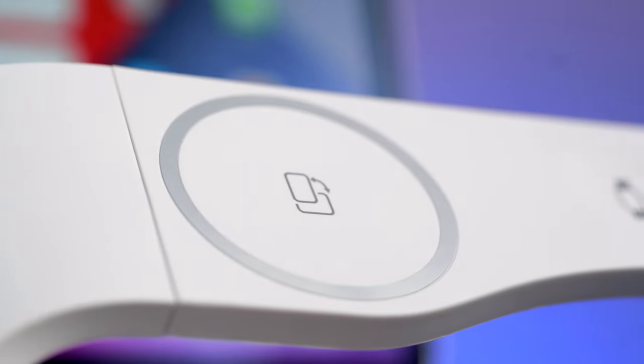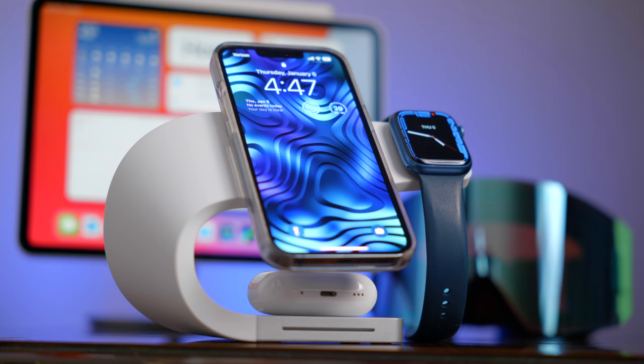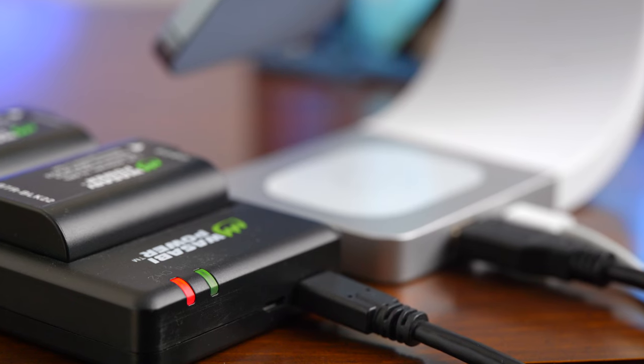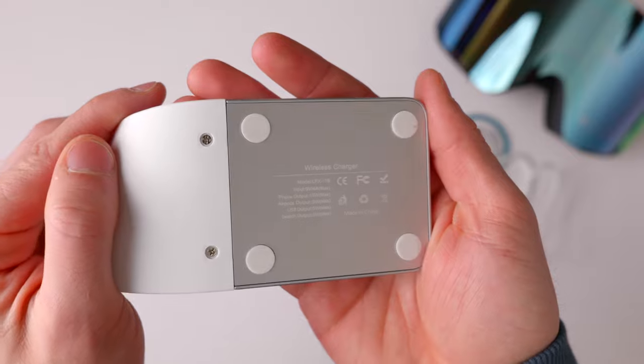The arm is made out of a stiff plastic material and it does not adjust, so the angle and curve to it cannot be adjusted. But you don't have to worry about that because the angle at which it suspends your phone and watch is a very comfortable viewing angle and it also has enough security so you don't have to worry about your devices falling off. On the back of the base there are two ports — a USB-C port to power the stand and a USB-A port so you can charge a fourth device if you need to. At the very bottom of the base are four little rubber feet so if you were to hit the stand in the middle of the night, it won't slide off and fall off the desk.